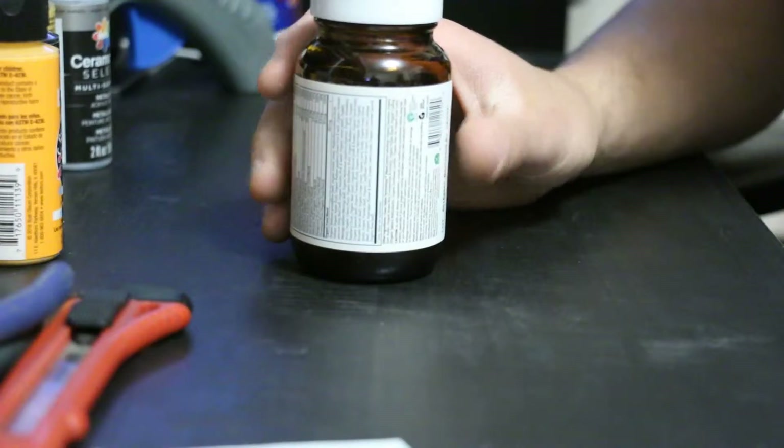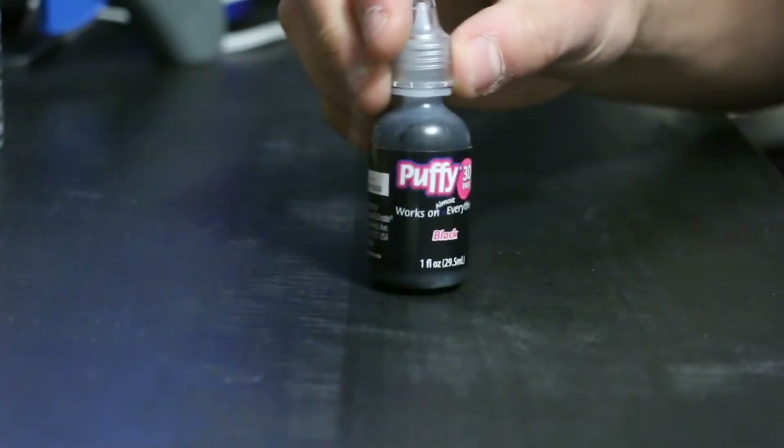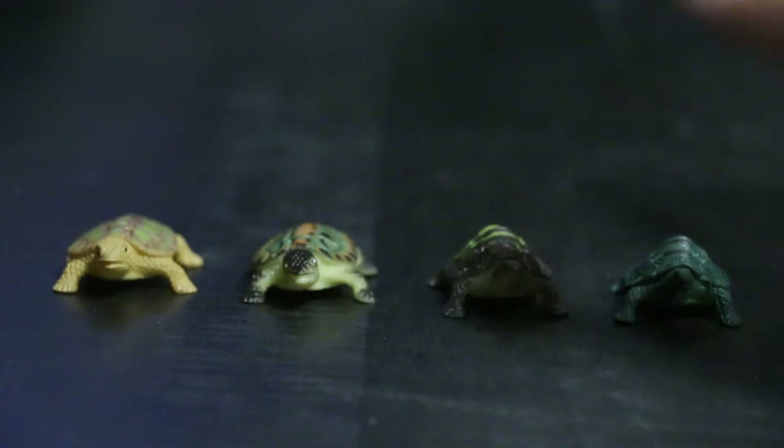I had an old pill bottle and just took the cap off and used that. Some 3D puffy paint, and last but not least, the turtles, which I got as a prize from an arcade.